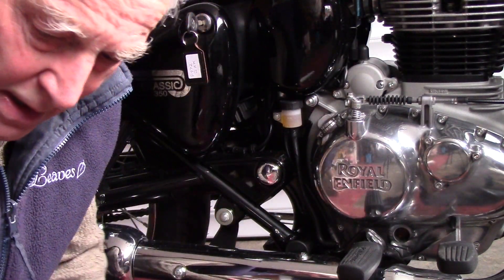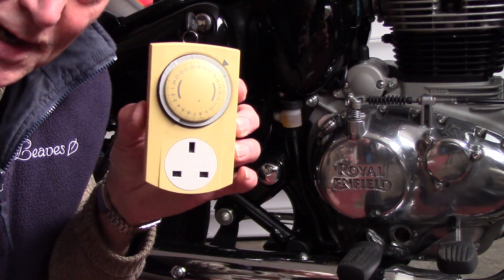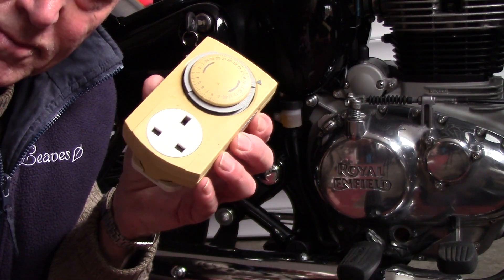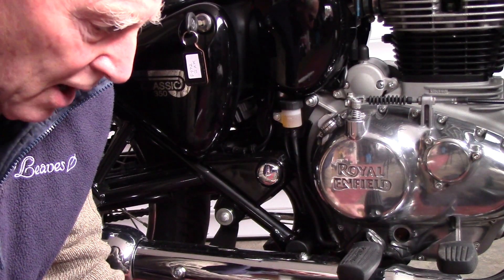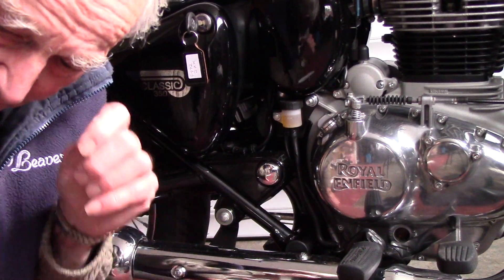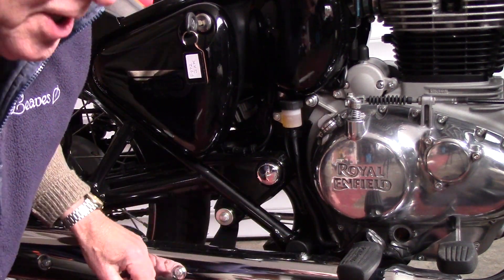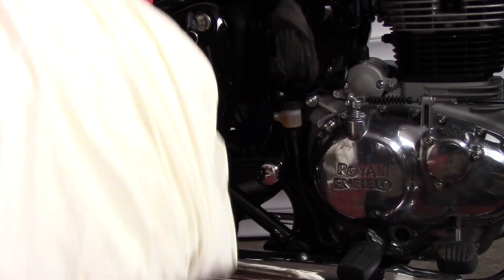Get to the mains, and what I use as well is one of these cheap timers. I set it to come on seven or eight o'clock at night till seven in the morning. It's only 80 watts so it's not going to use an awful lot of electricity. That's stage one.